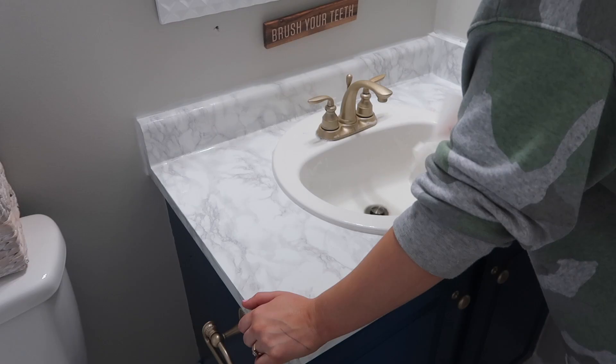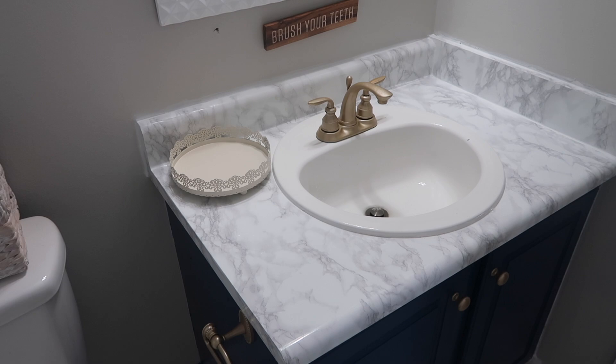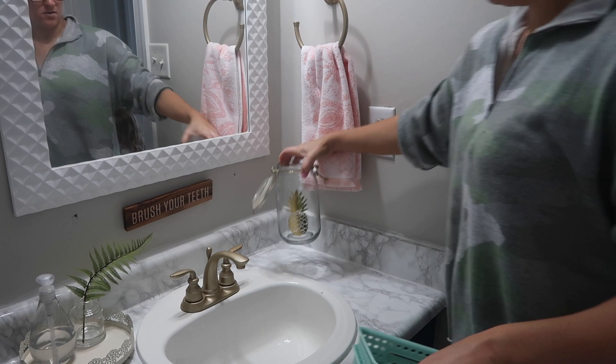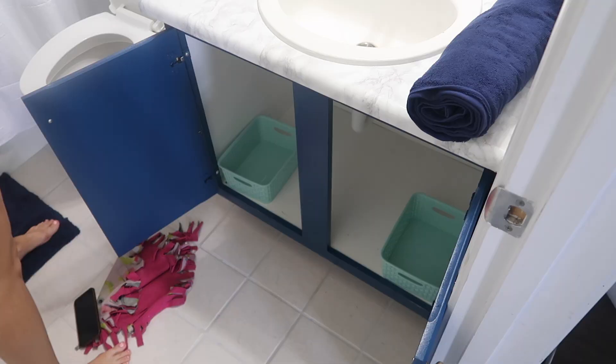My favorite part was decorating and seeing this vision come to life. Since it's the guest bathroom, I filled a little glass container with small shampoos, lotions, and travel-size products for any time I have a guest visit — which isn't often lately, hashtag coronavirus. I also organized under the cabinet. I have to say, one thing I've learned in 2020 is that I have a very weird obsession for organizing everything into small plastic bins — but I guess worse things could have come out of this year.